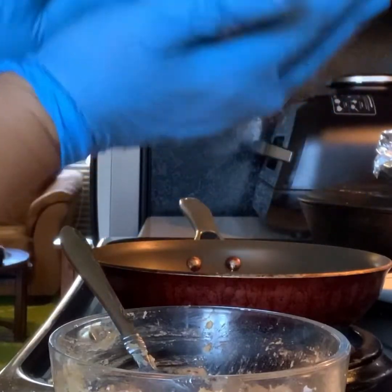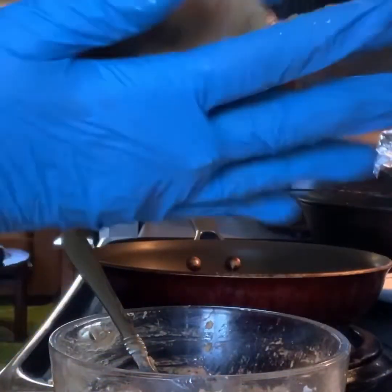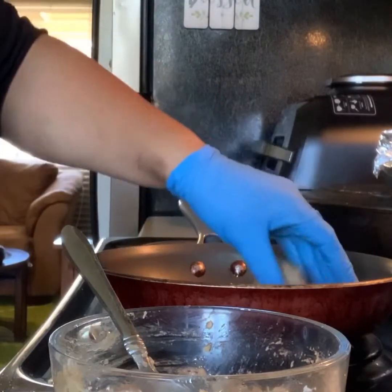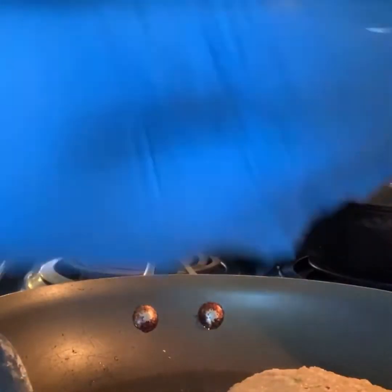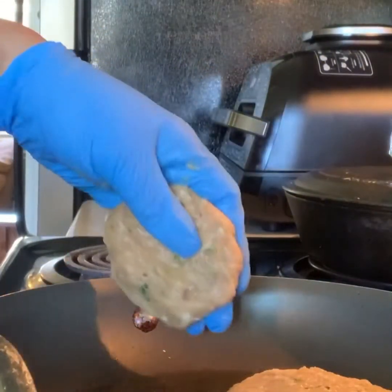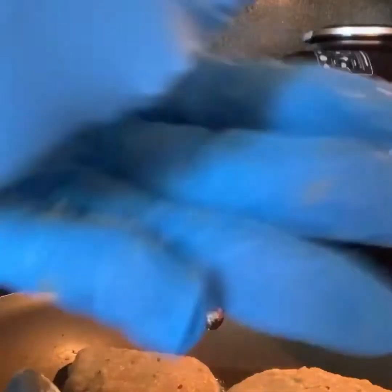The oil is hot. I'm just going to make a patty. This is — not spicy, just leftover shoyu koku. I'm going to put up the heat to about 8.